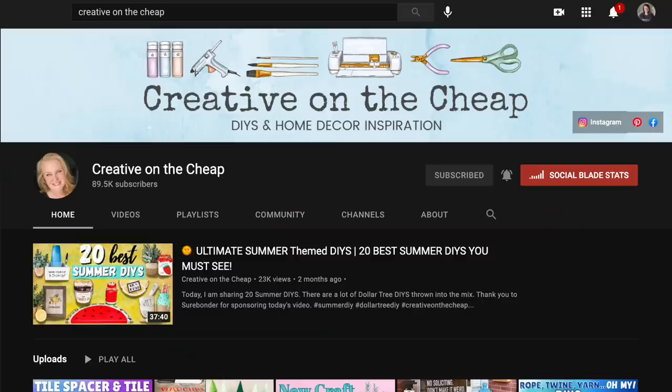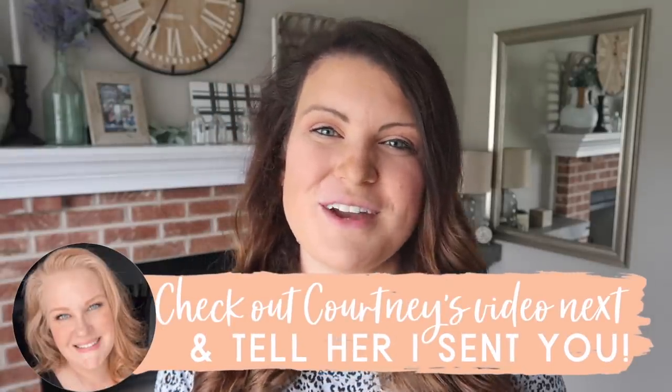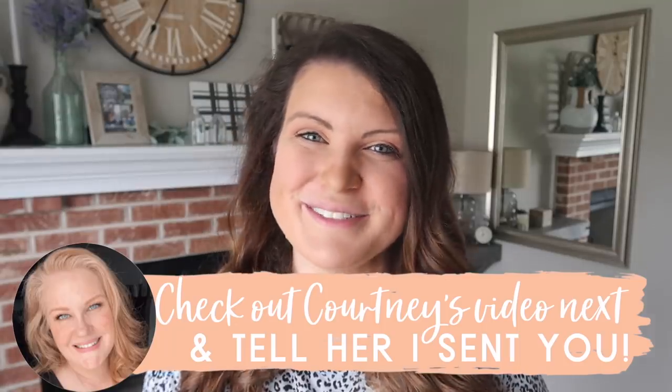Today's video is also a collab with my dear friend Courtney over at Creative on the Cheap. She does a ton of DIY content as well — you will absolutely love her projects if you haven't been to her channel yet. Be sure to go over there after this video and check out all of her fall DIY projects and let her know I sent you. And without further ado, let's get into the DIYs.